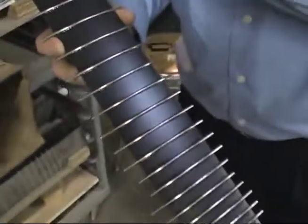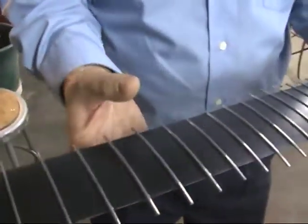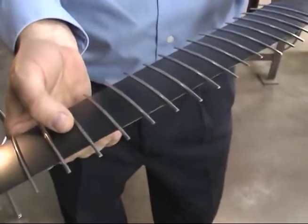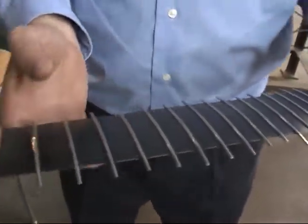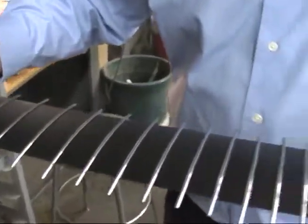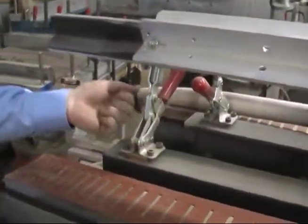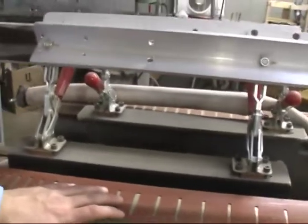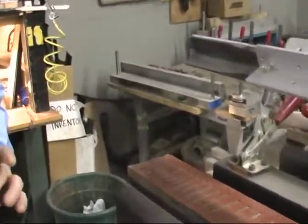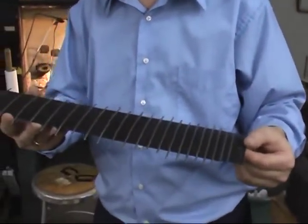Here we have a fingerboard with the frets applied, currently drying. Once the drying process is complete, it's taken to a carbide cutter — a very special tool — to trim the frets down nice and smooth. Then the fingerboard is applied to the neck of the guitar: it goes back into the press device, the platen clamps down and heats to 250 degrees for approximately 20 minutes, activating the epoxy from the fingerboard and attaching it to the neck. This process takes place after we've sanded the neck and have the radius exactly the way we want it.